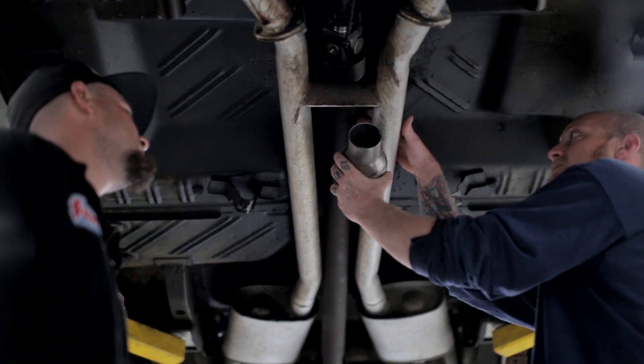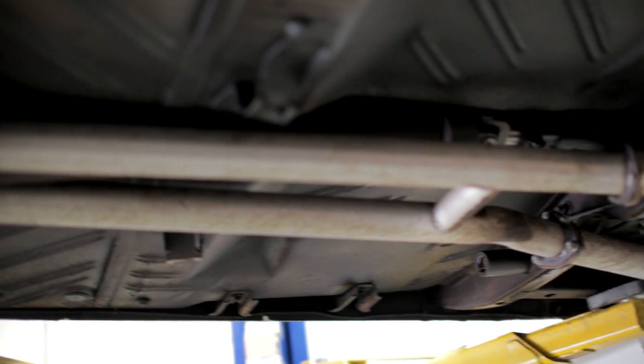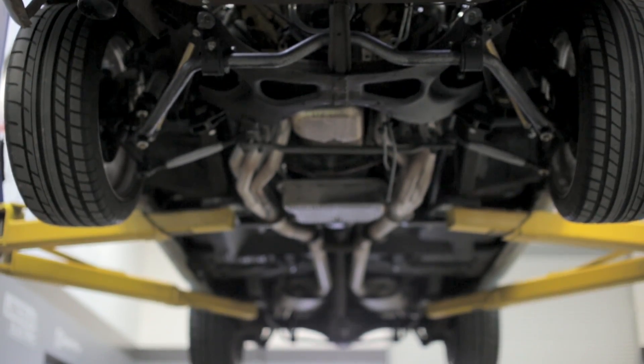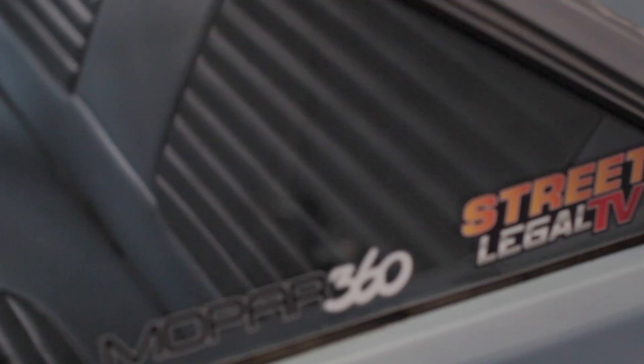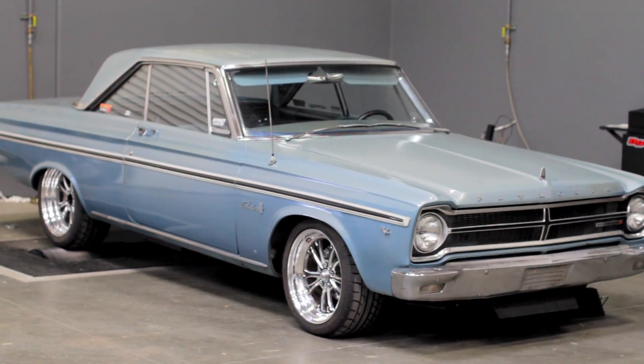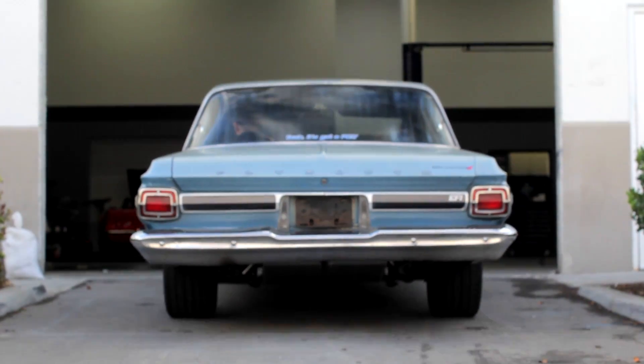Flowmaster offers these cats in a 2.5 and a 3 inch option, both are 49 state compliant. If you take catalytic converters off a car that came with them from the factory, typically you can face some serious fines. We're talking about fix-it tickets all the way up to jail time depending on what state you are in.